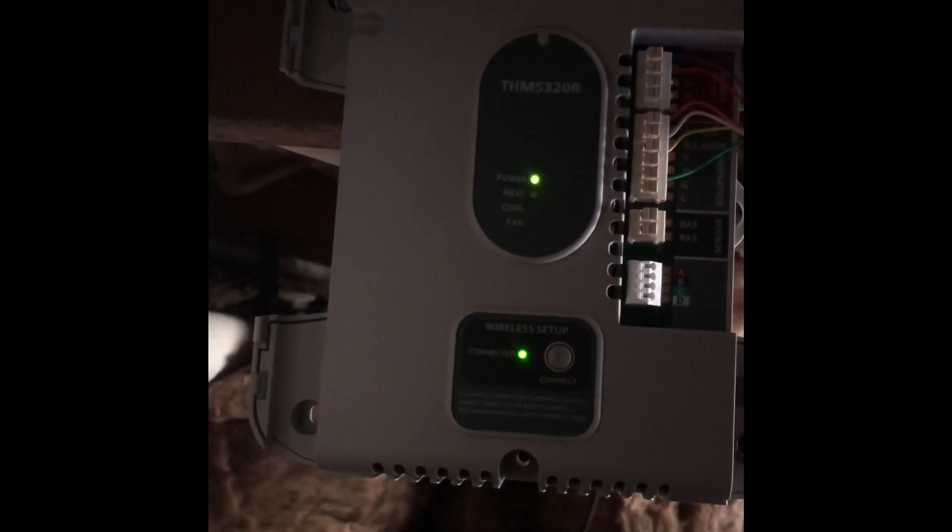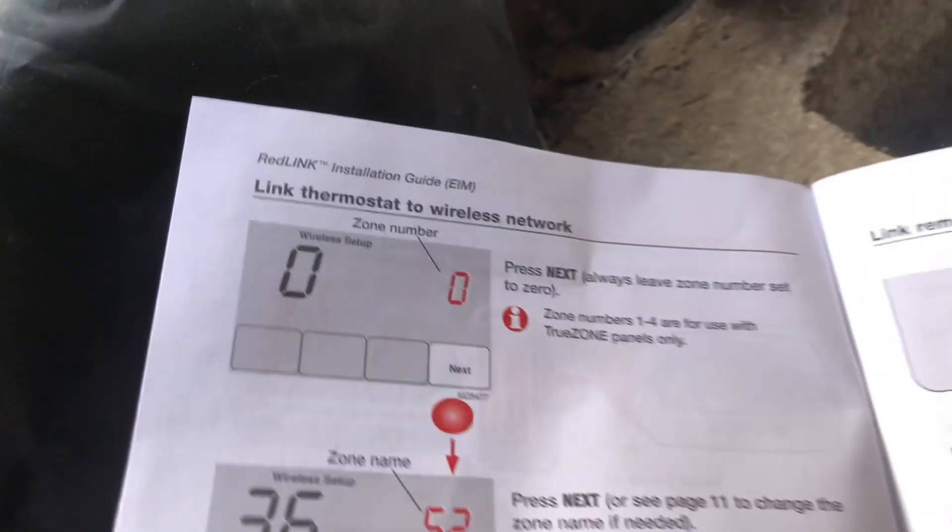Once you get the module wired, you're going to hit the connect button, wait for the light to blink, and then go to your thermostat and follow the instructions.